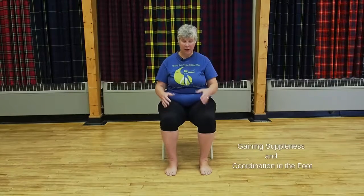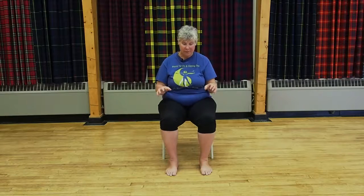I want to talk about how you use the foot and how to get a little more flexibility through the toes. This is important for opening up the energy that passes through each of the toes. If you have toes that are very tight and restricted — maybe a little arthritis or a bunion — this is a way for you to start making them a lot more supple.